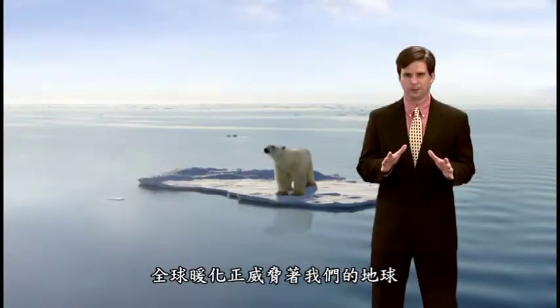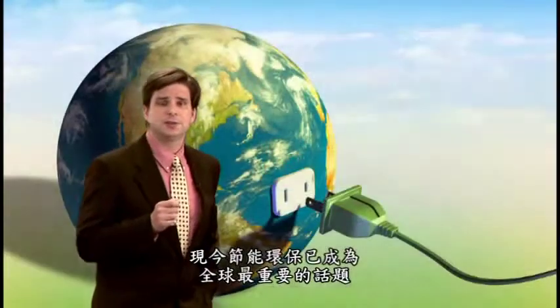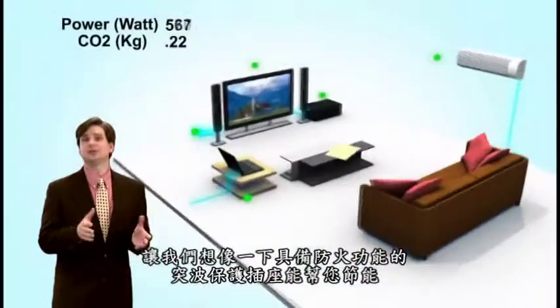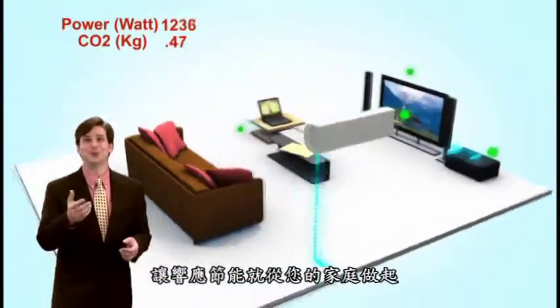Global warming is jeopardizing our environment. With limited resources, energy conservation has become the most important issue today. Imagine fireproof surge protectors that can conserve energy and help the environment. Isn't it great that energy conservation can start in our own homes?